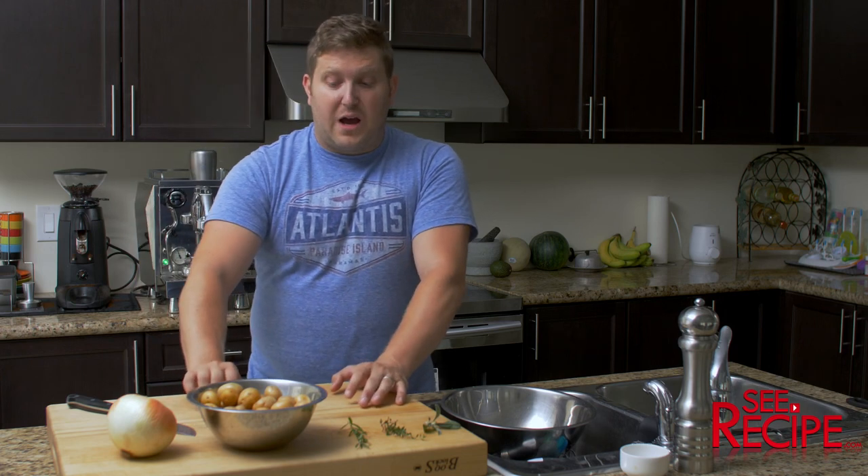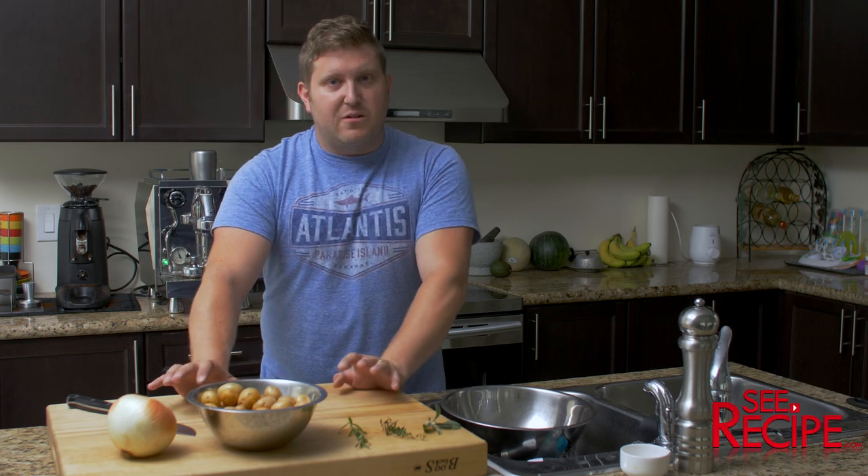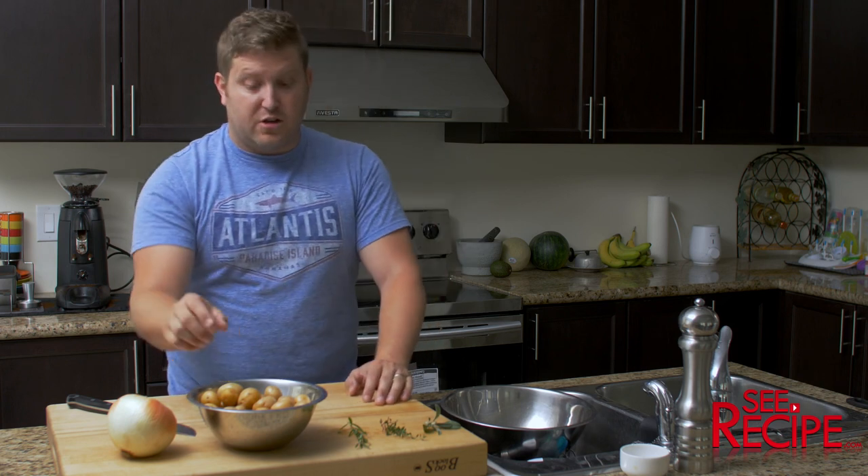Hey guys, I'm going to quickly show you how to do mini potatoes on the barbecue. It takes about 45 minutes to an hour depending on your barbecue, but prep's super easy. Pack it up in aluminum foil on the barbecue, good to go.